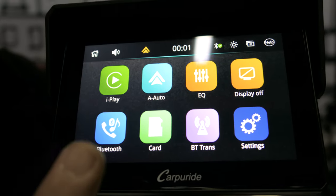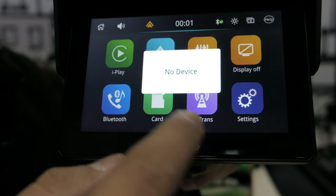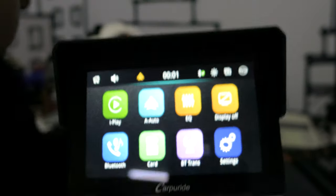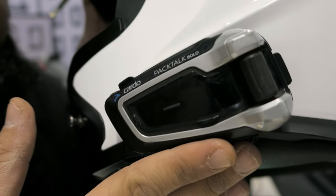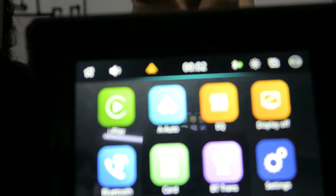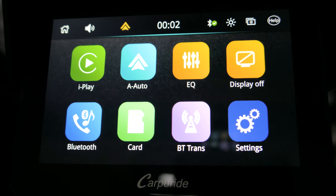It does have wireless Apple CarPlay and Android Auto. There's where you put the memory card in to listen to music straight off it. And there's the Bluetooth trance feature — this is a very interesting thing. Say you listen to your music on one of these Cardo units in your helmet. When you connect your phone to Android Auto, the phone sends all of its music to this device, so it doesn't send any more music to your Cardo unit.